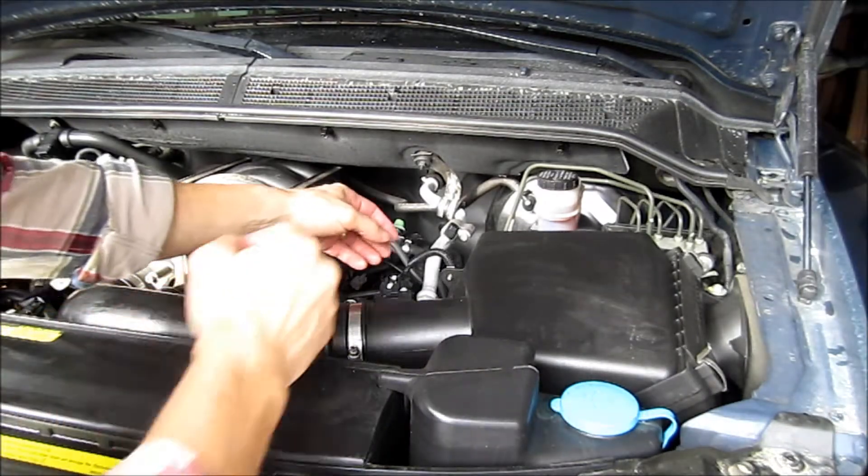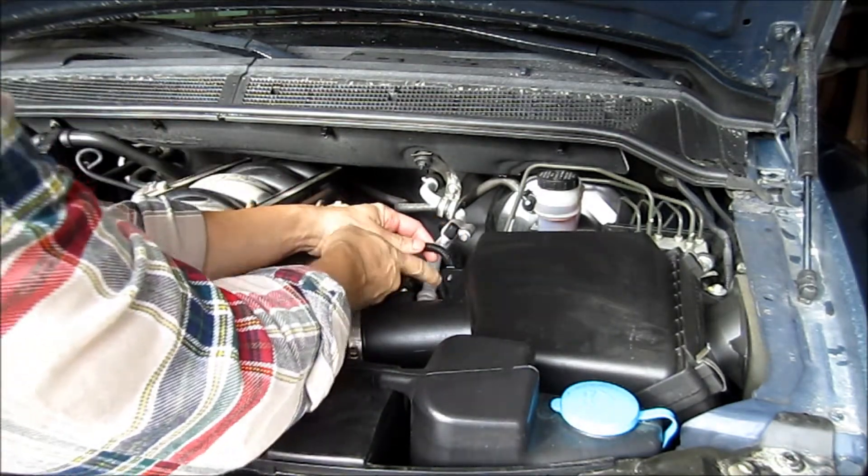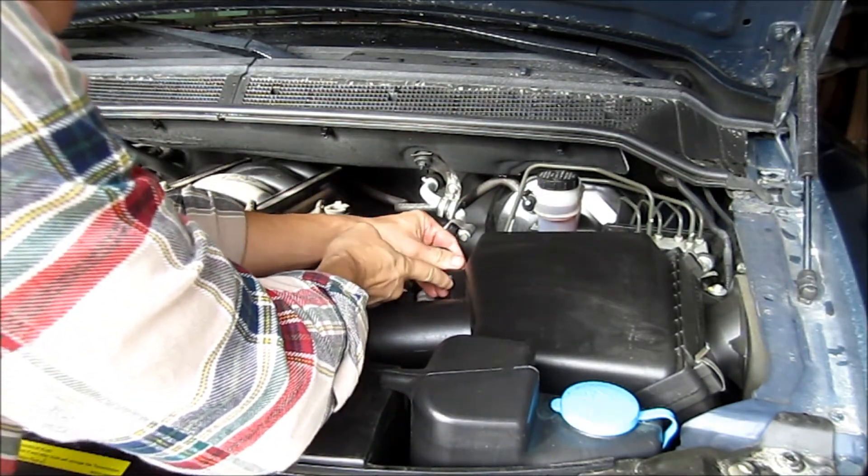So now you want to pull the mass air flow sensor off with a little clip on here. You've got to work that out and then release it from the air box itself.